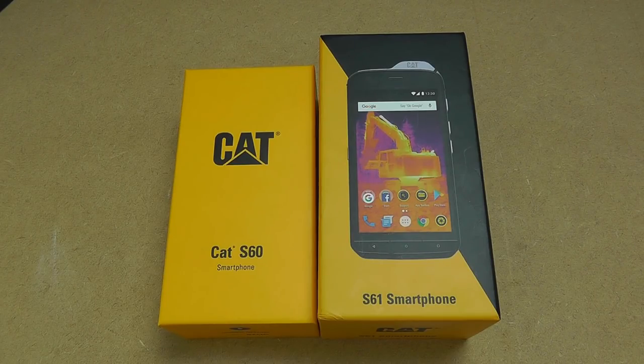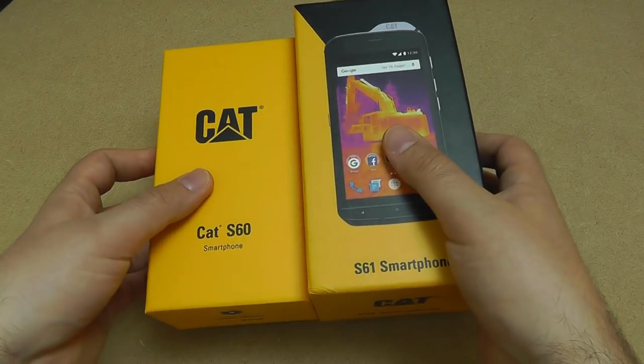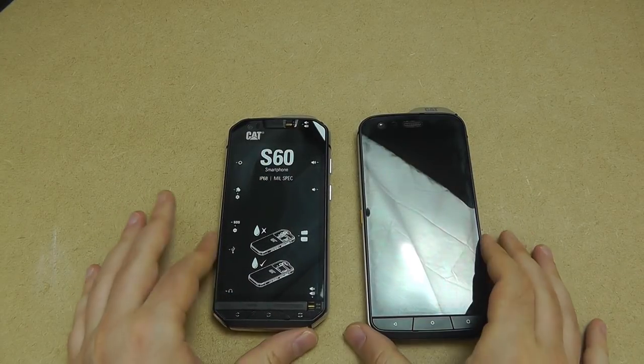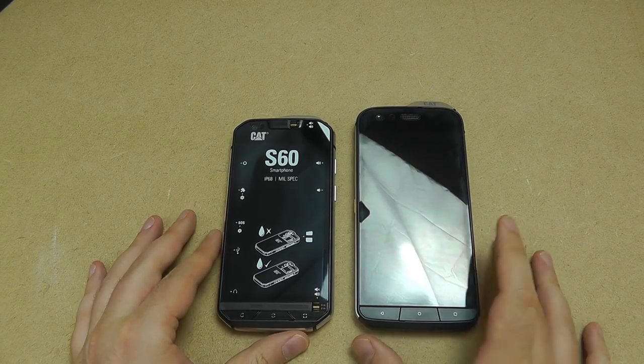Hi there! Today we're going to be taking a look at the new CAT S61 next to its predecessor, the CAT S60. The S60 was released about two years ago, so there's been quite a few refinements in the design. We can see instantly that the S61 here on the right is slightly taller.